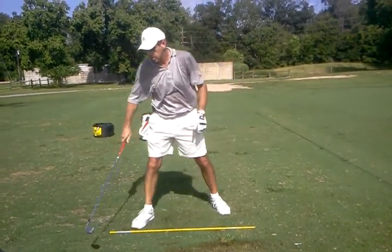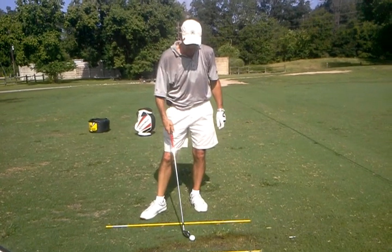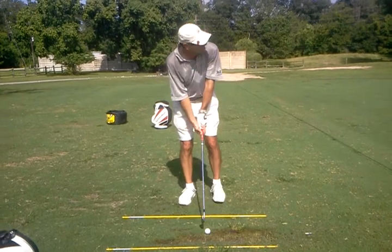Very slight pull. Any thought on your takeaway? I thought I did it. I don't know. I can't see it from here, but just...